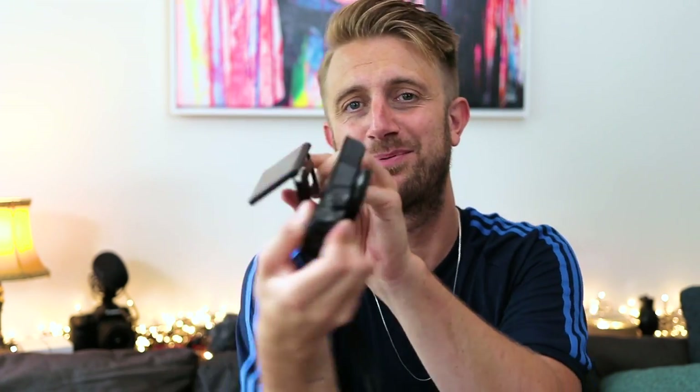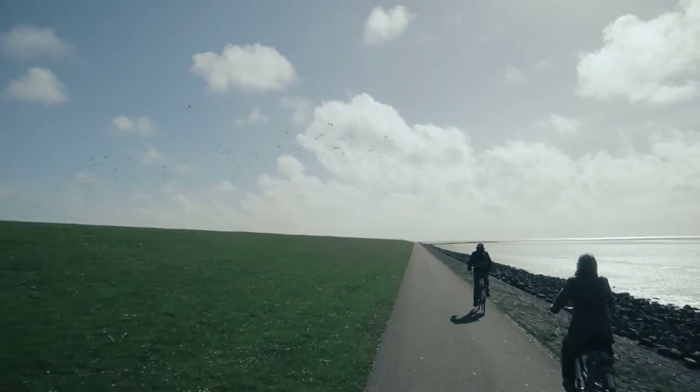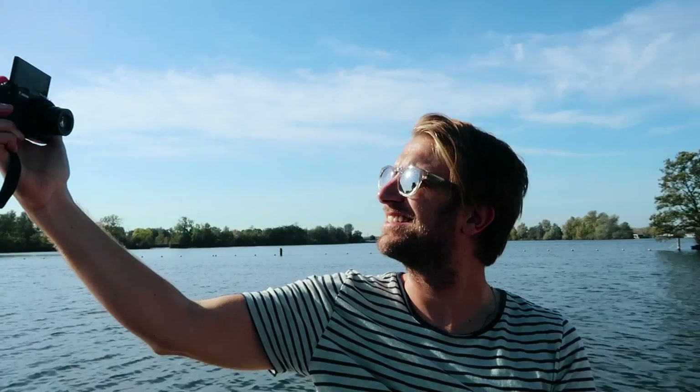This here is my old G7X Mark II. As you can see the screen is pretty much falling off and the rubber grip is kind of peeling off slowly. I think it's almost three years old and this camera has seen the entire world pretty much — I think I filmed over a thousand hours of footage with this one. I love this camera, I'm really happy with it. One thing I love most about it, except for the image quality, is that it fits right in my pocket. So I can take it with me all the time, anywhere, even on days when I'm not even sure I want to make a vlog.